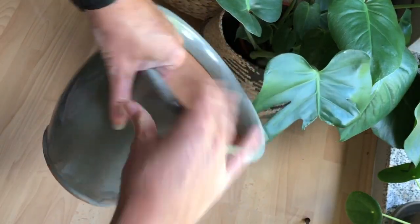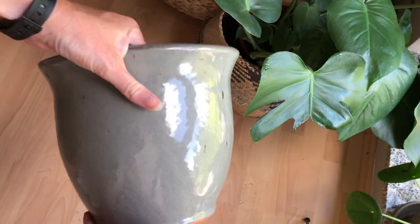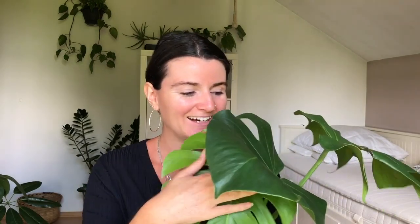Once you have enough roots, you can get the pot of your choice. Propagation just takes time — you need to be patient. But it's super rewarding because you will see the roots growing and it's exciting. You can multiply your own plants for free and create your own jungle by just multiplying the plants you already have, or give them to others. So let's put this beauty in soil and see how she looks.